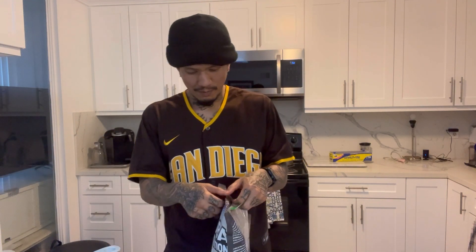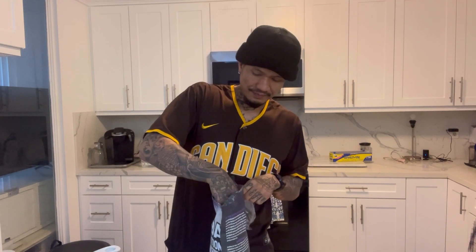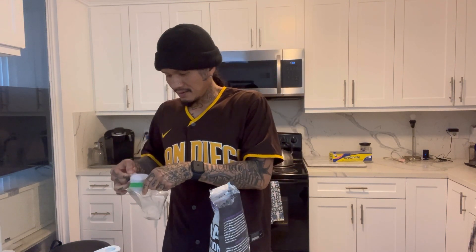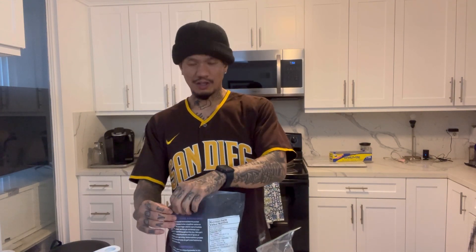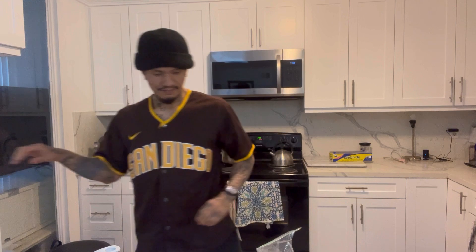I made some and I'm about to pull up to my homie's crib and let whoever's over there try it and see what they say — hook up the homie, he said he wanted the scoop. My review: it's straight. If you're cutting and you really like taro tea, it's the option.